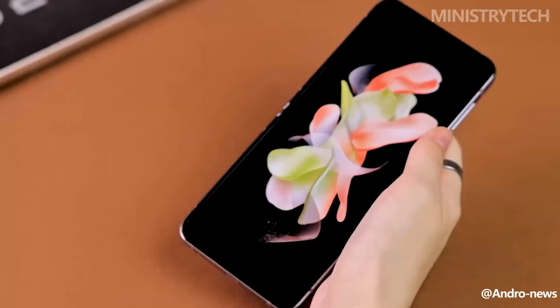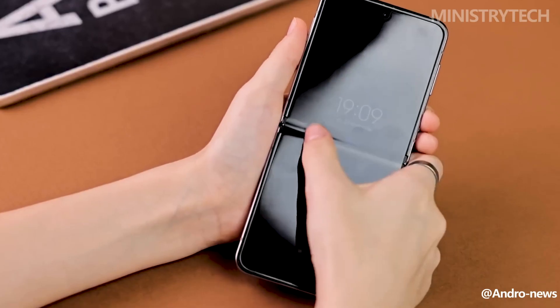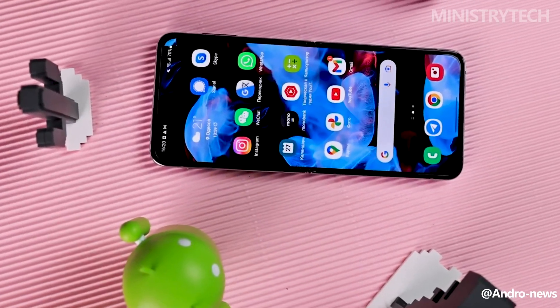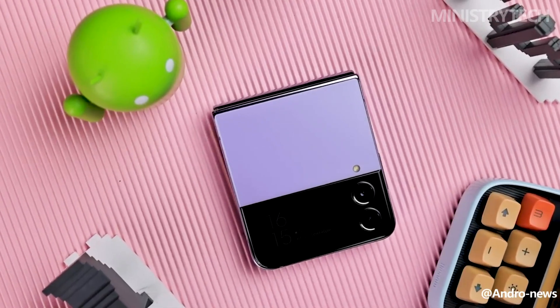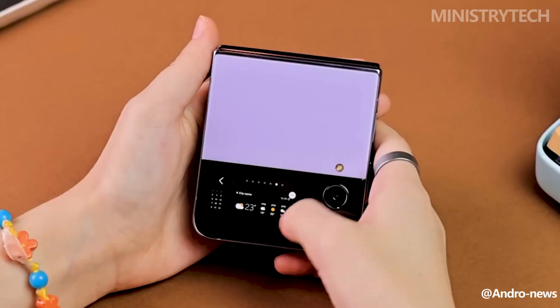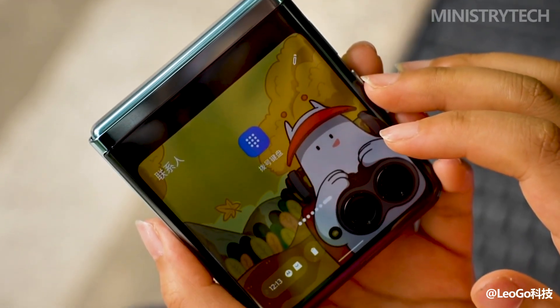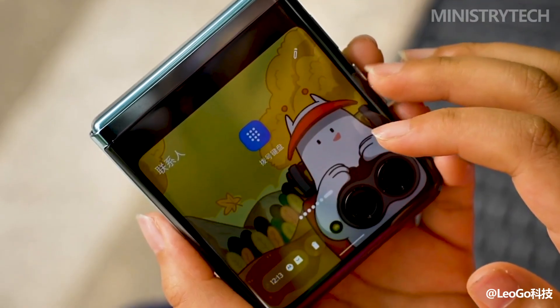A 6.7-inch Dynamic AMOLED 2X interior display with a 120Hz refresh rate and a 1.9-inch Super AMOLED cover display are both included with the Galaxy Z Flip 4. Even though the inner display isn't ideal for content like videos because there are substantial black bars on either side, we did find that it has a middle crease that is noticeable while scrolling or swiping. Nevertheless, the screen is vibrant enough during everyday use.